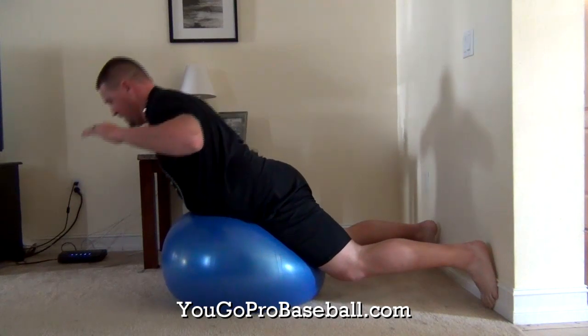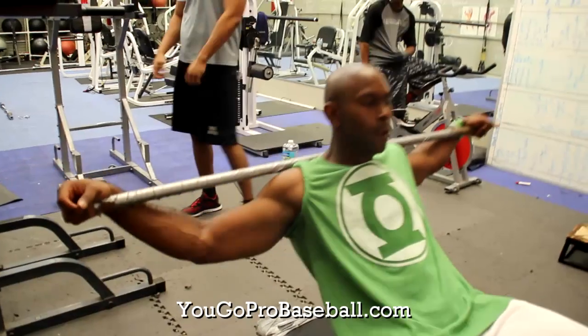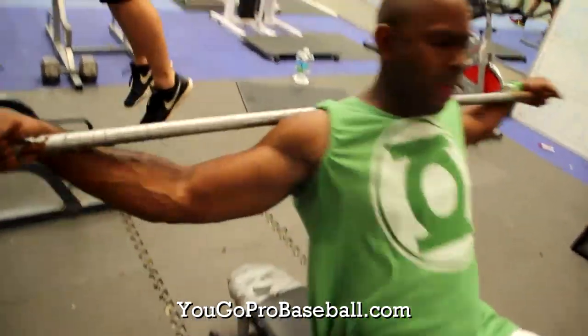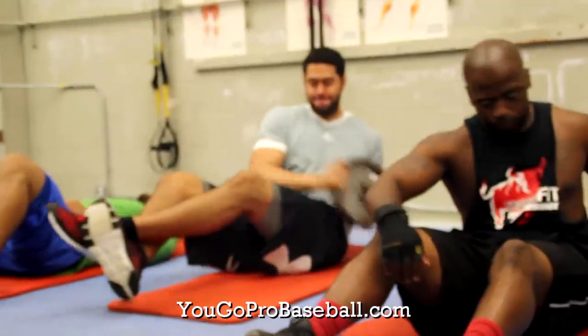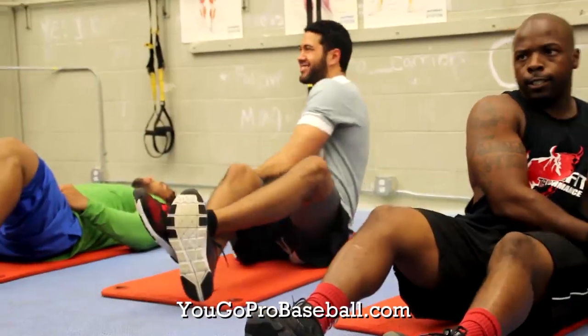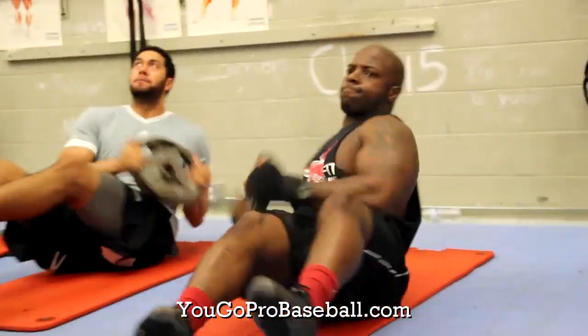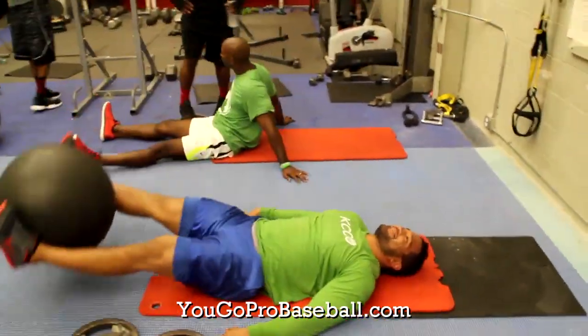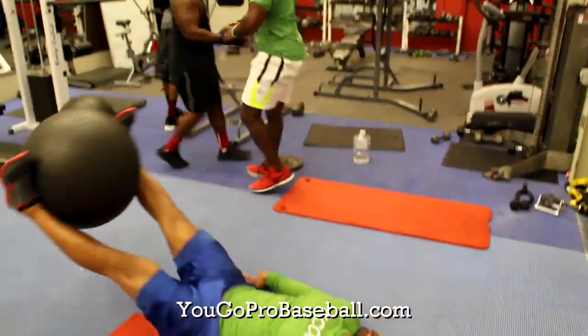Number 7 is abs. There are four different types of abs — rotational, stability, regular, and lower abs — and this is part of your core as well. There are many different versions of ab exercises you can do to get stronger and be a better pitcher.